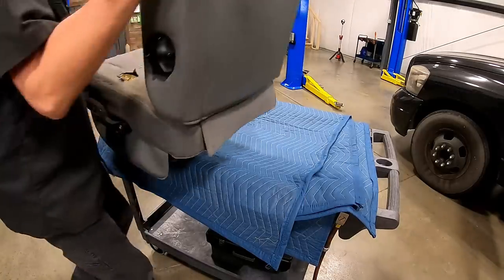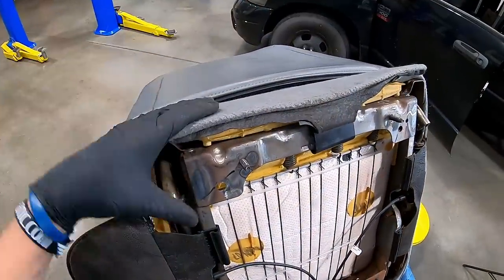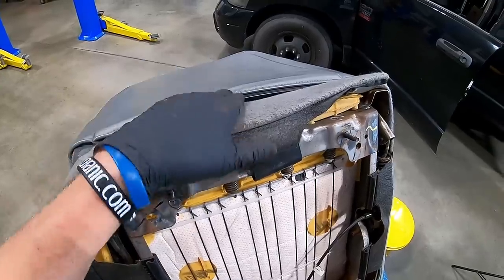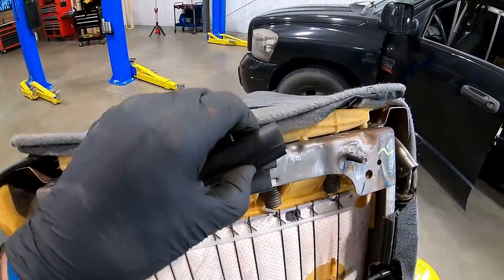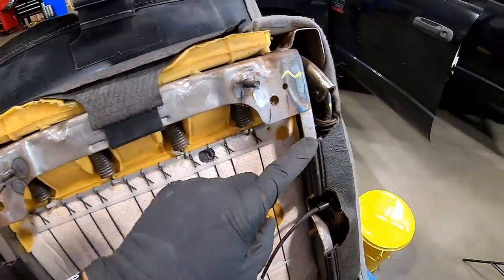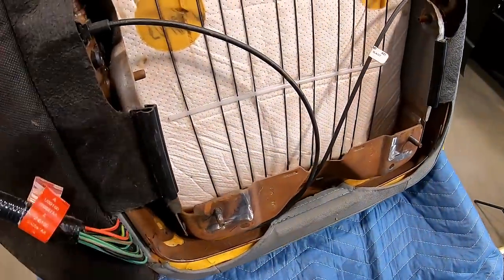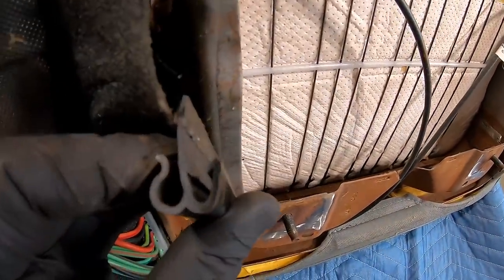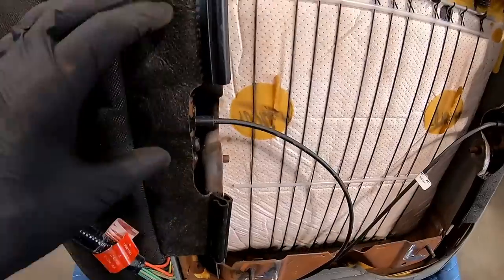Lay the seat down on the work surface. Pay attention to how the cover attaches to the frame — on the back carpeted side, look at this plastic piece. Grab it and pull it off. You'll see there are multiple of these around the perimeter — this is how the cover attaches to the frame. Grab it; it may take a little force to pull off. Look closely and you can see the hook style — it grabs on there and is actually very well held in place.